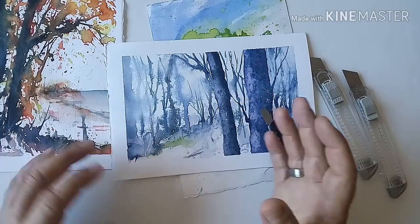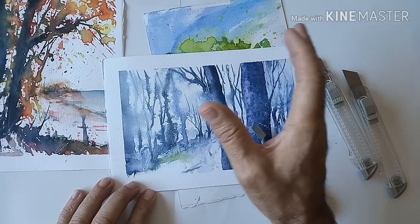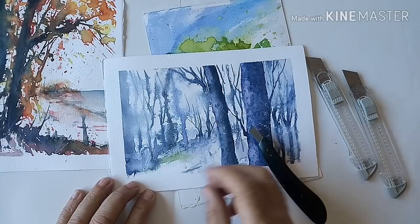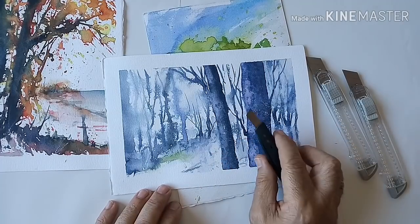Así podemos prescindir del blanco de china, que muchas veces se usa para este tipo de cosas, o la témpera. No soy muy partidario de ese tipo de efecto; me gusta más esto.